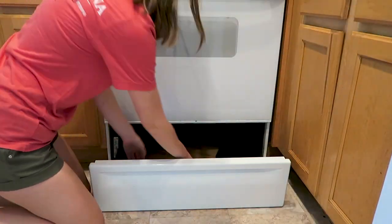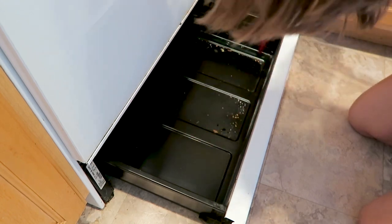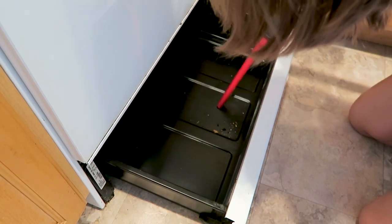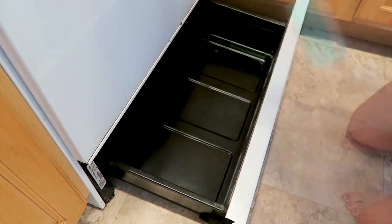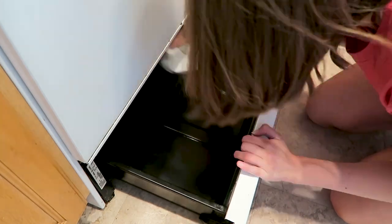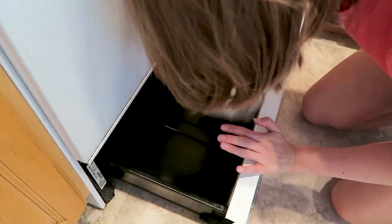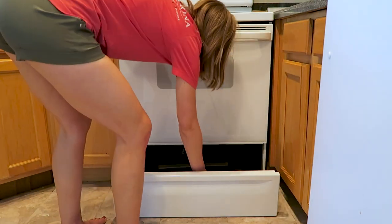Once the oven was done, I went ahead and opened up that little drawer underneath the oven, and wow — it was really, really dirty in there. So many little crumbs from the oven end up falling down into there. If you haven't cleaned yours out in a while, you'll probably be a little shocked by how dirty it is. I highly recommend opening up that drawer, clearing it out, and cleaning it up.